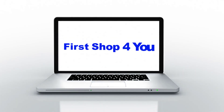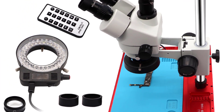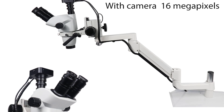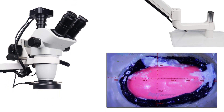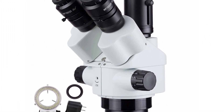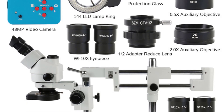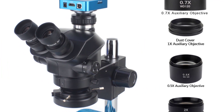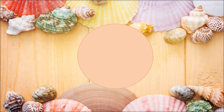Hey guys, welcome back to my channel. In this video I listed the top five trinocular stereo zoom microscopes of 2023. We have included options for every type of user. This list was made based on personal opinion, considering price, quality, durability, brand reputation, and user feedback. If you want more information and updated pricing on the products mentioned, be sure to check the links in the description. At number five: